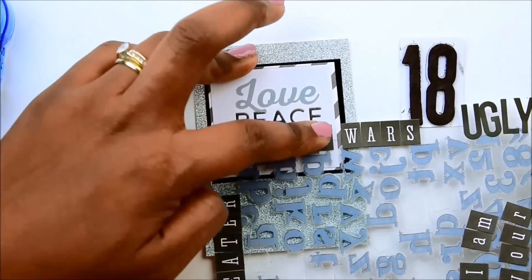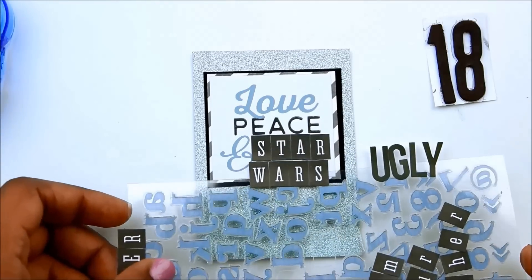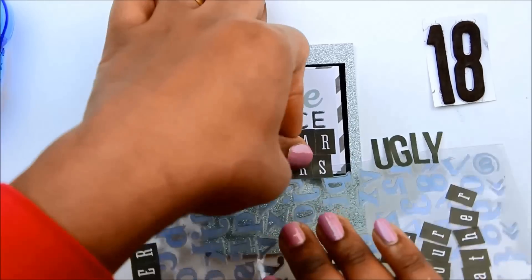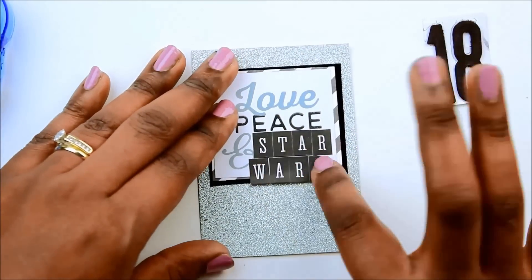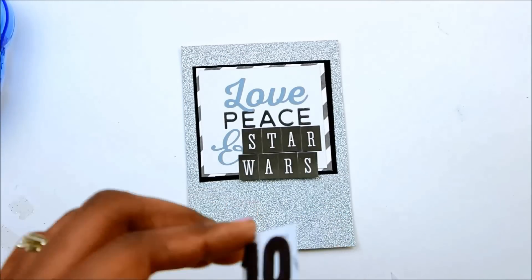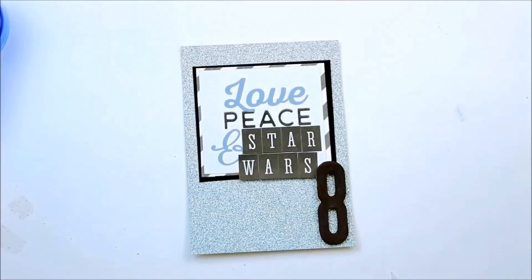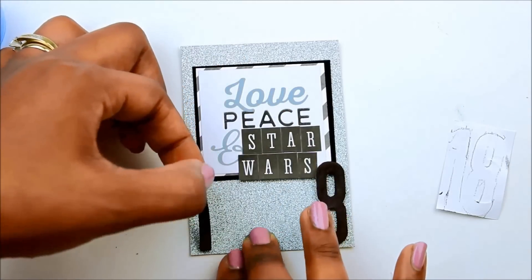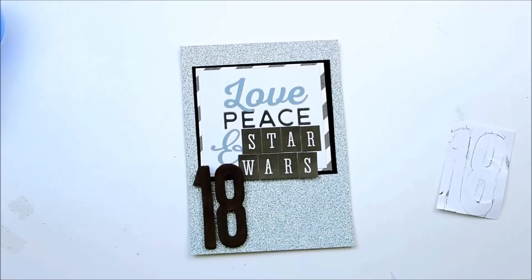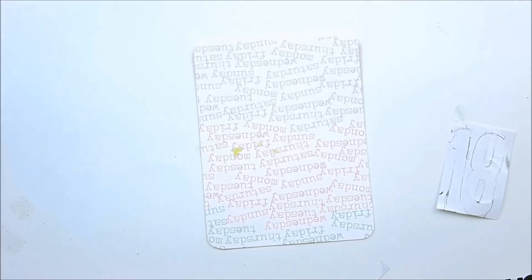That card said 'peace love and joy' so I'm just going to cover up the 'joy' so it says 'peace love and Star Wars.' On the back of the sticker page I lined up all the letters I wanted to use this week to make things go a little quicker. I go to put the 18 in the corner and it doesn't fit, so I have to switch to the other corner. That completes this card.